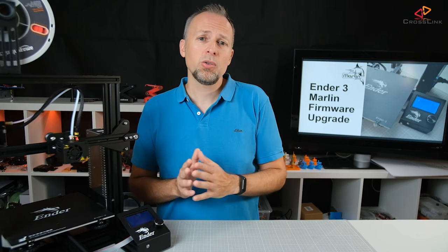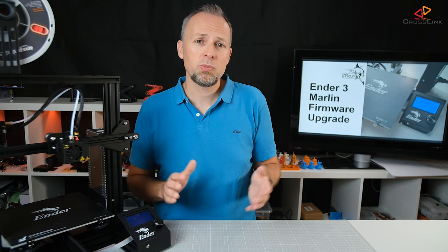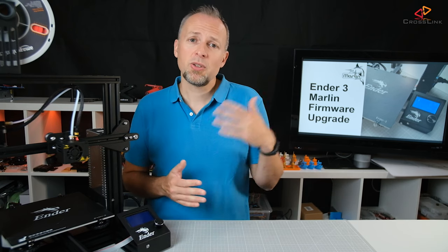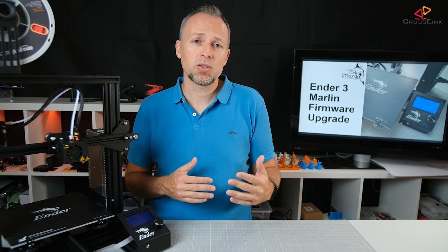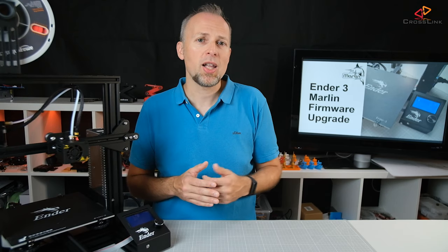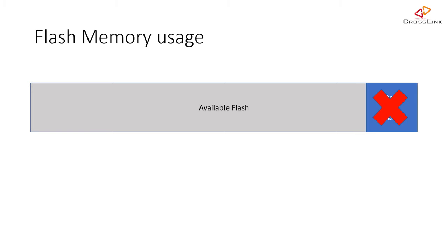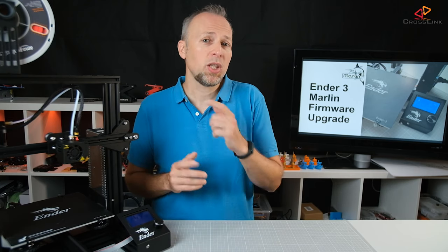Let's start with the most commonly mentioned approach to flash firmware to a 3D printer, which is using a USB cable. Using a USB cable to flash firmware requires a piece of software being installed on your printer called the bootloader. This little piece of software can be activated to accept a new firmware file from the USB port and write that to the printer flash memory. The catch is, however, the Ender 3 never comes with a bootloader installed, so you have no option for USB flashing in the beginning — but we can fix that.